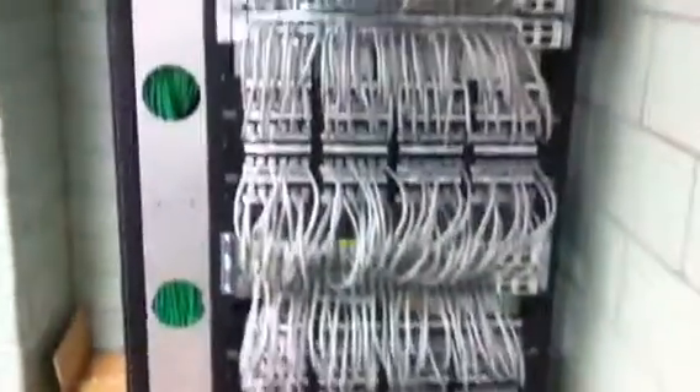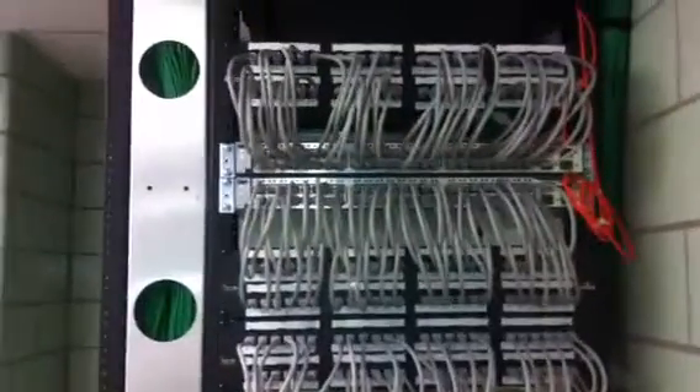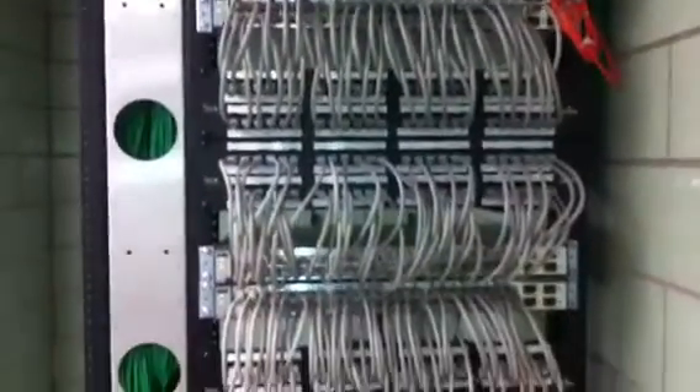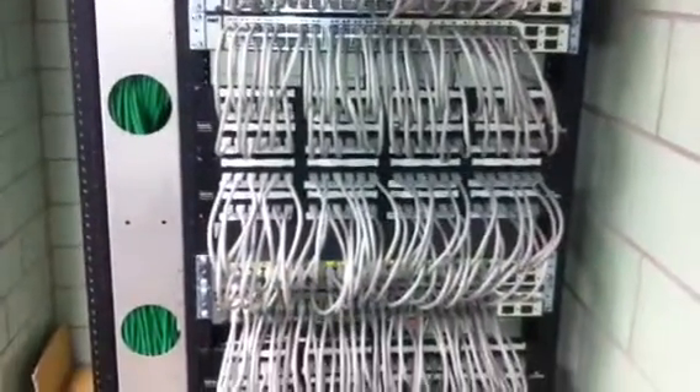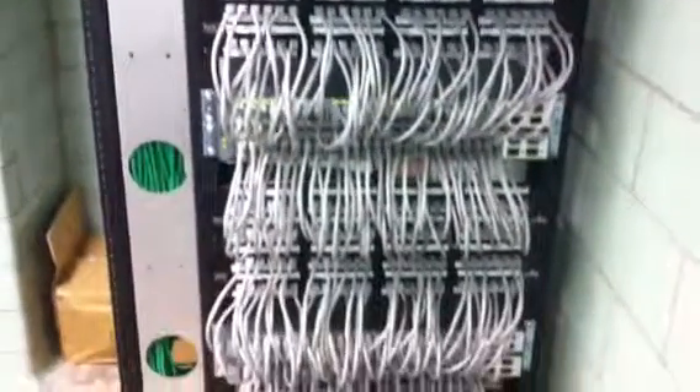I have 31 other wiring closets in the hospital, all with the same design. Most of them have less switches. These are 3750 stackwise switches, with 9 — so that is the maximum number they can use. That is why we have the next cabinet over here for future growth.